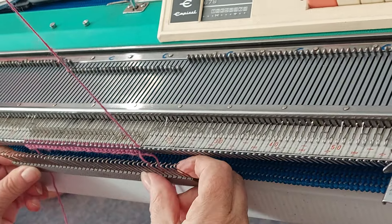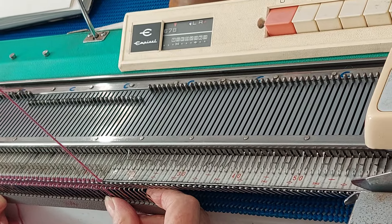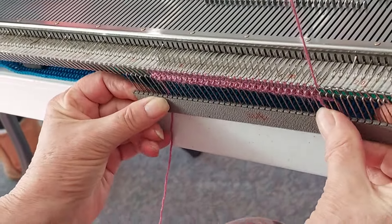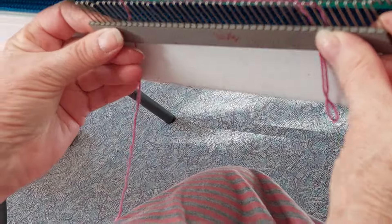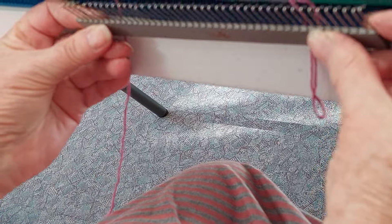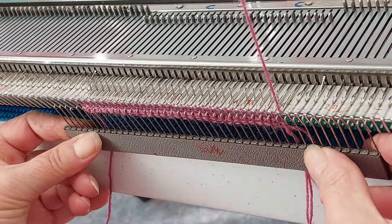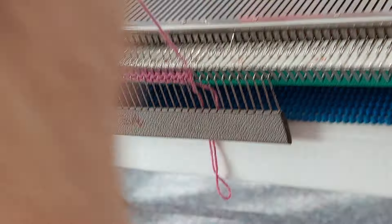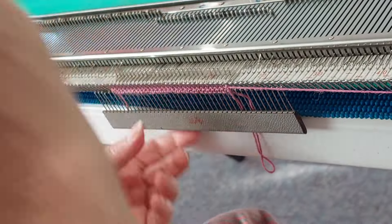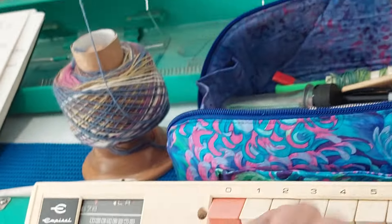She brought the needles out and then knitted back. Now I'm going to put on a comb and it goes on quite easily because it goes in those spaces there — see that, see how it just seems to slip into those spaces and goes in nicely.